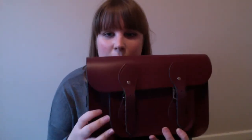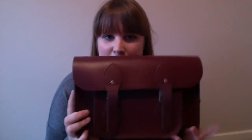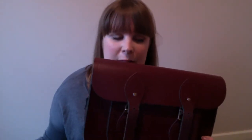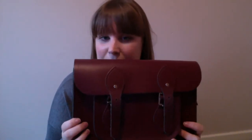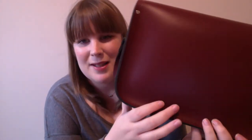So first of all I'm going to show you my smaller of the two bags, which is this lovely one here. This is the 11 inch in Oxblood and as you can see it's a beautiful colour — I absolutely love it. This is slightly different to the other one I've got but I will explain both of them in a minute.